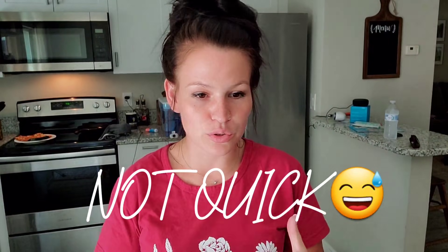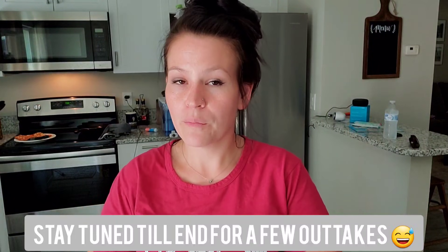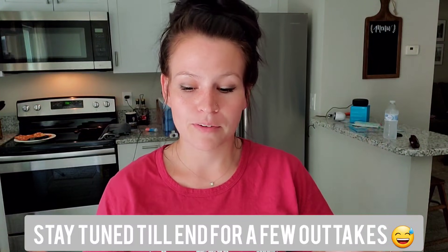Hey everyone, welcome back to my channel. Today's video is going to be a quick cleaning motivational video. It's kind of hard to get all out. I hope you guys enjoy it and I hope it motivates you. But before we jump into it, I wanted to give you a quick Dollar Tree haul.